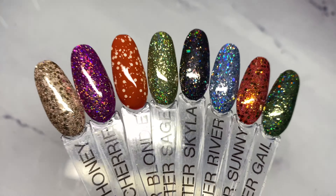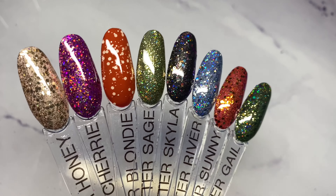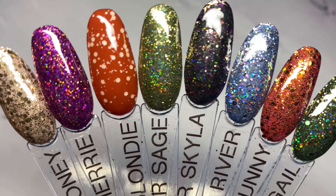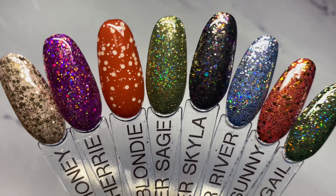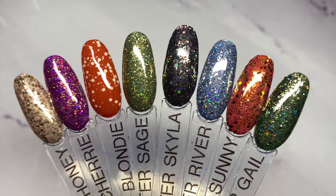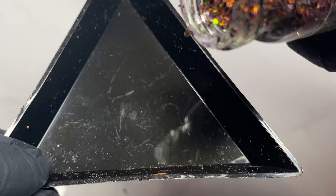Hey guys, today we're going to be looking at Magpie's latest glitter collection. This is the Mother Nature glitters and they're absolutely stunning. You can see that we've got a variety of chunky, fine, holographic and matte glitters that are going to be perfect for winter.